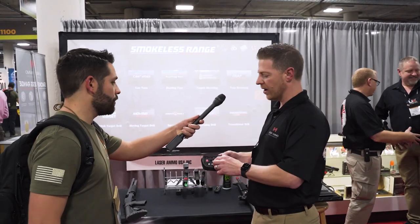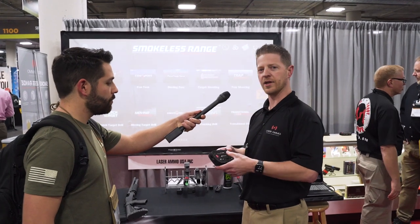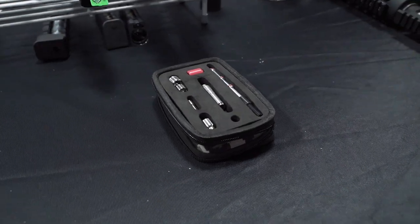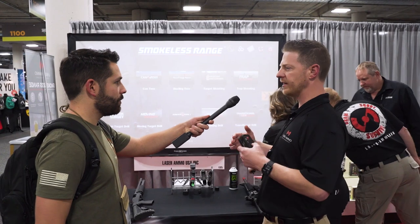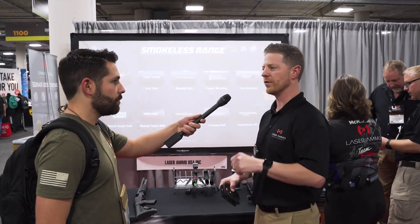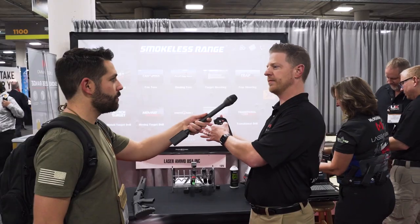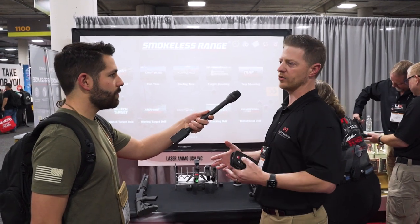They make everything from a laser cartridge that goes into your own firearm and emits a red laser every time you pull the trigger and the firing pin or striker hits it — you can do that in your home shooting paper targets on the wall. You can also elevate that to using standalone targets that don't require a computer, with different levels for all the different budgets to enhance your dry fire training.